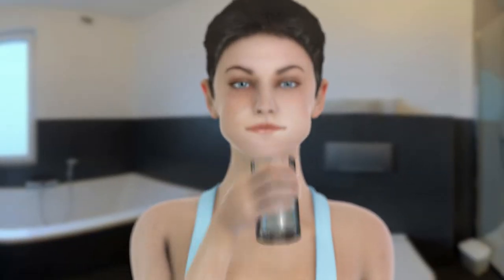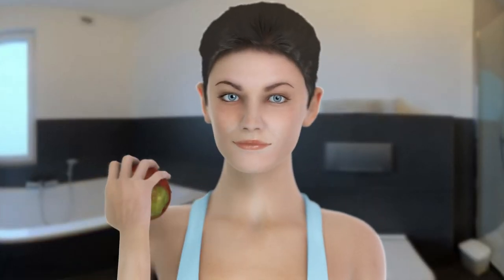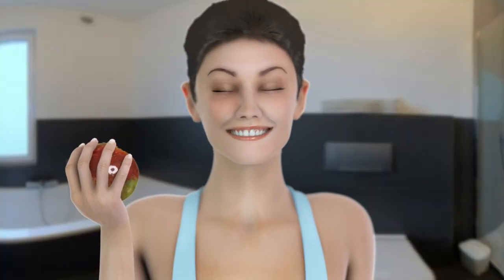In the end, just rinse your mouth with water or mouthwash if prescribed by your dentist, and you're ready to go. If you can't brush after a meal, you can always eat an apple — this will clean your teeth.